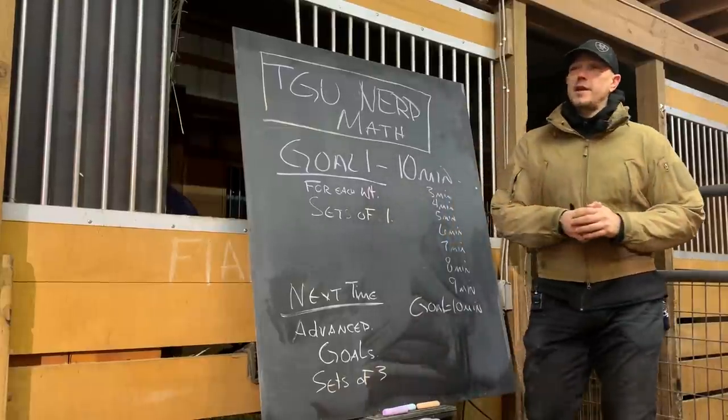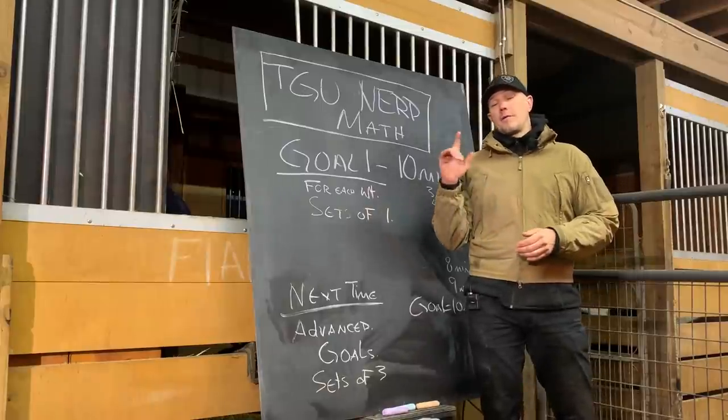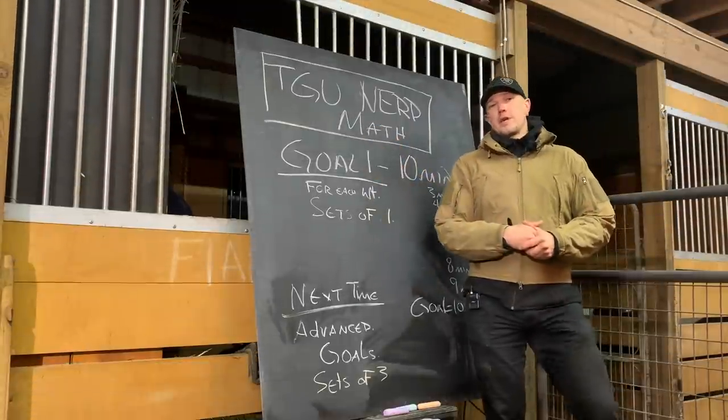This is Mark Wildman of Wildman Athletica, and today we're going to continue with our nerd math series, and we're going to focus on our first goal for Turkish get-ups.